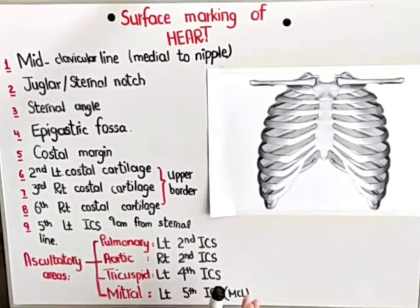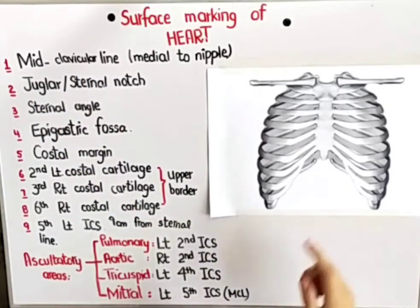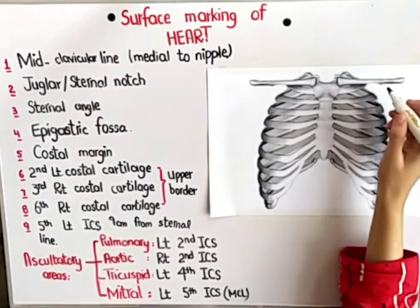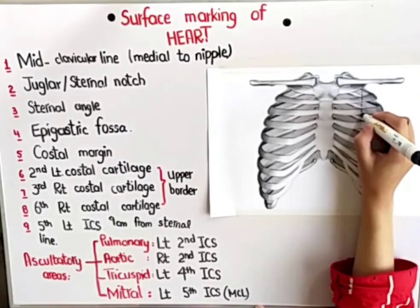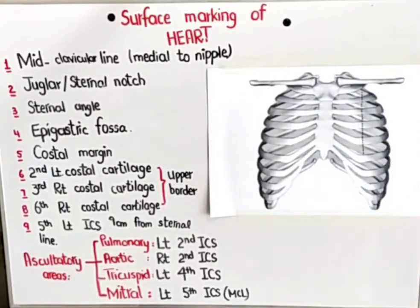Firstly, what you have to do is draw a mid-clavicular line. Here I have the clavicle, and you just have to take the middle of the clavicle — that would be marked as the mid-clavicular line. So suppose here is my clavicle and this is the mid-clavicular line over here.